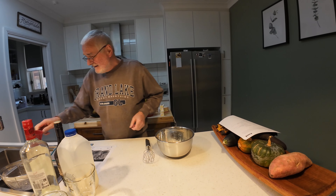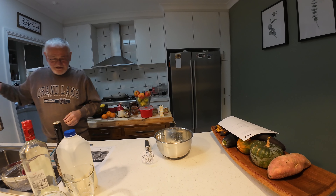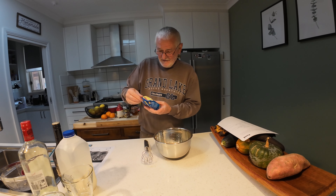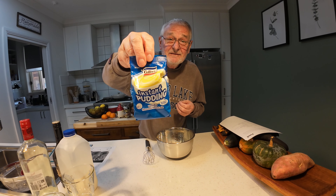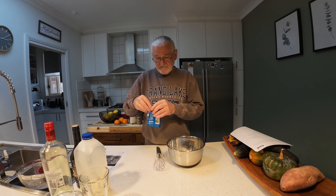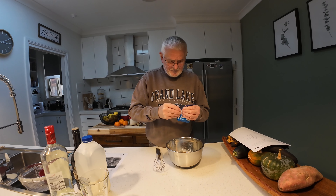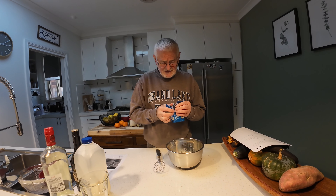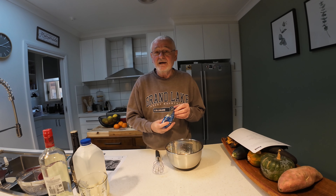What we have here is an instant packet of pudding mix. The recipe did suggest chocolate pudding mix, but the chocolate pudding mix probably is okay — but then it won't be the Bailey's color, it'll be chocolate color.